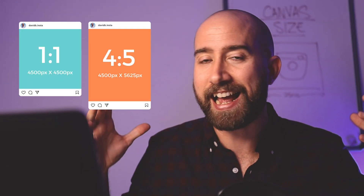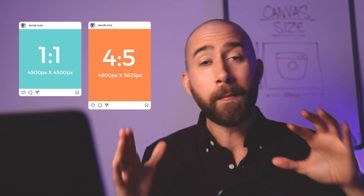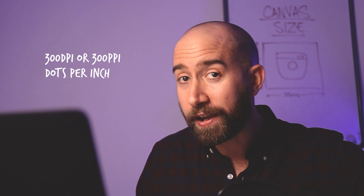But what happens if you want to promote yourself online and also print your art? In that case, you need to add a little more pixels to your canvases. My suggestion is to never go below 4,500 pixels when printing. This gives you enough resolution to print at 300 dpi or ppi — dots per inch or pixels per inch — meaning you have enough resolution to print a high-quality image, whether at a professional printer or a good home printing machine.